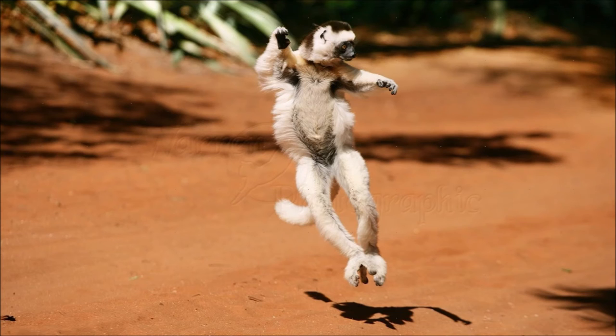Verreaux's Sifakas are generally promiscuous and live in a troop where the females dominate the males, which is common among lemurs. Males with smellier chests have higher status because females are more likely to cooperate with them, while female status is determined mainly by seniority and strength. Males may play around with each other and with females well into adulthood to help present themselves as harmless.